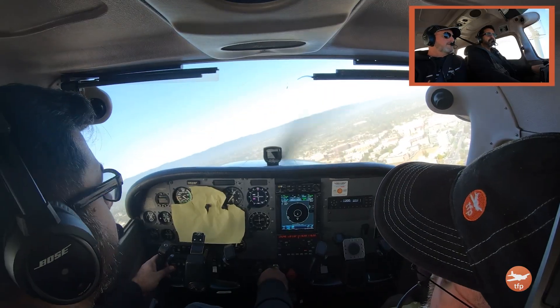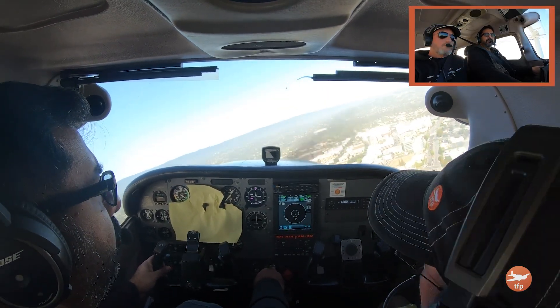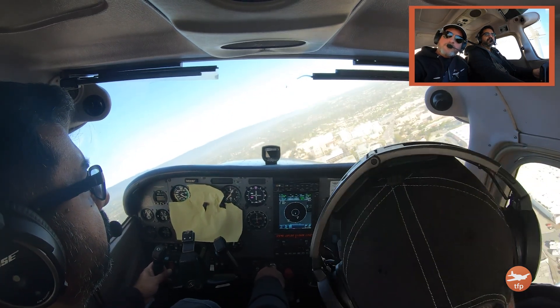Before this flight, Prakash told me he wanted to work on these approaches with power on — he must have seen on YouTube that I do power-off approaches very often. He asked to do these power-on, which I understand; it gives you a bigger pattern, more time. What power setting do you use in your Warrior Cherokee? 1300 RPM.